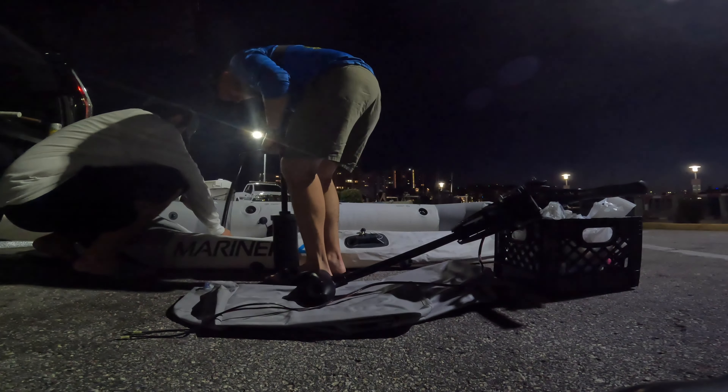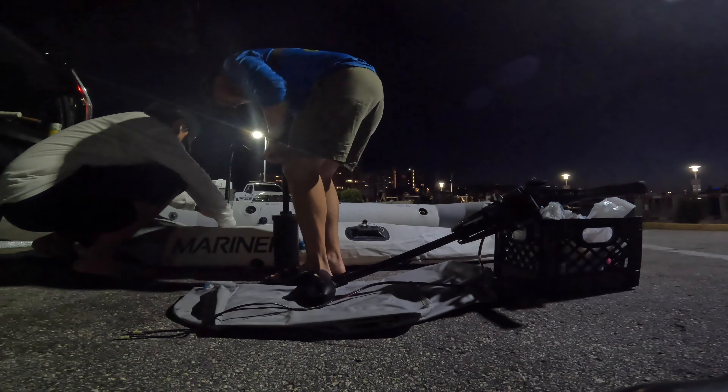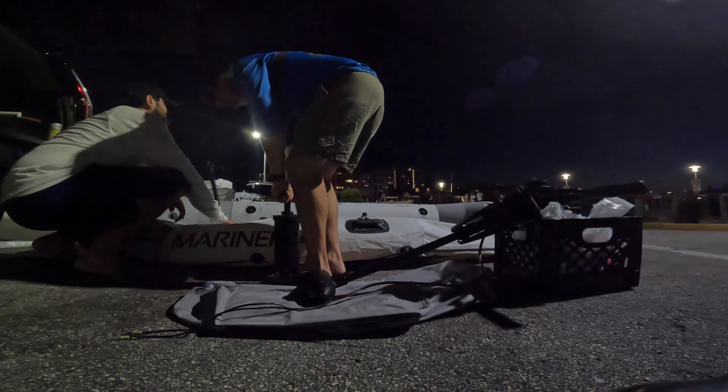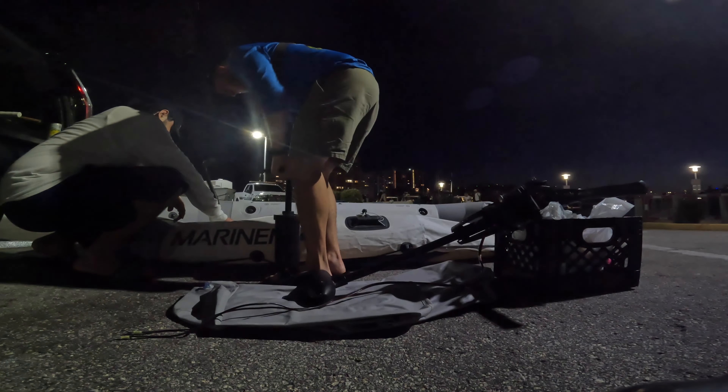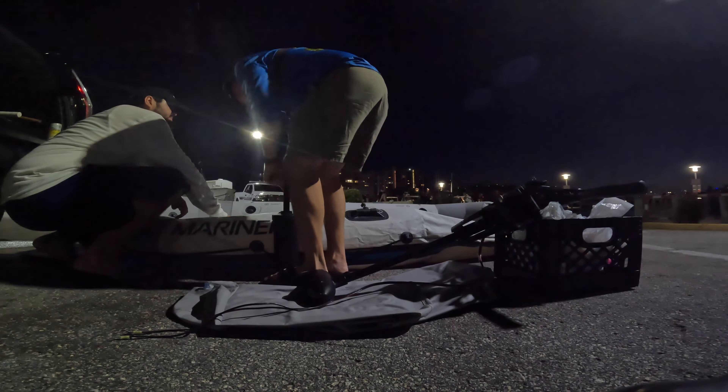If you have the electric pump it's a lot smoother and easier, but with a hand pump you feel that it's a lot tighter. You've got to be careful not to over-inflate it because it might cause a leak, as you will see in the images.